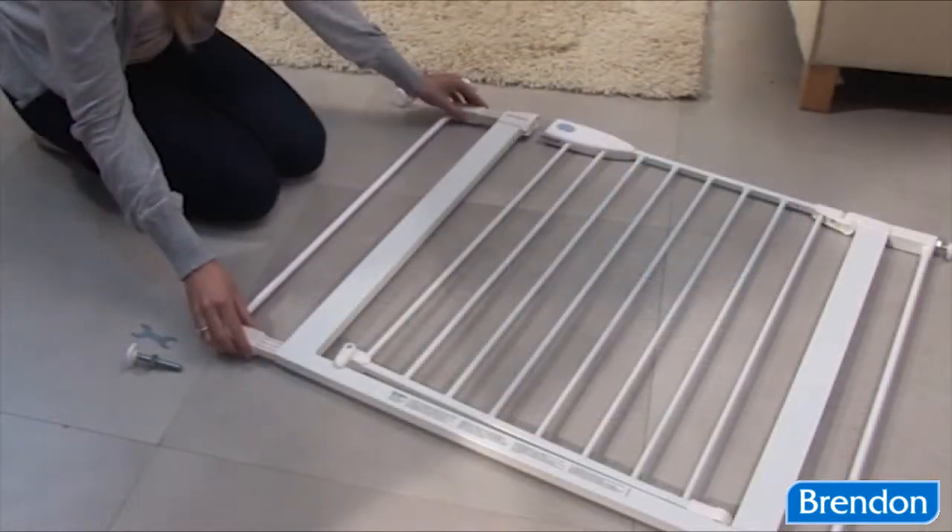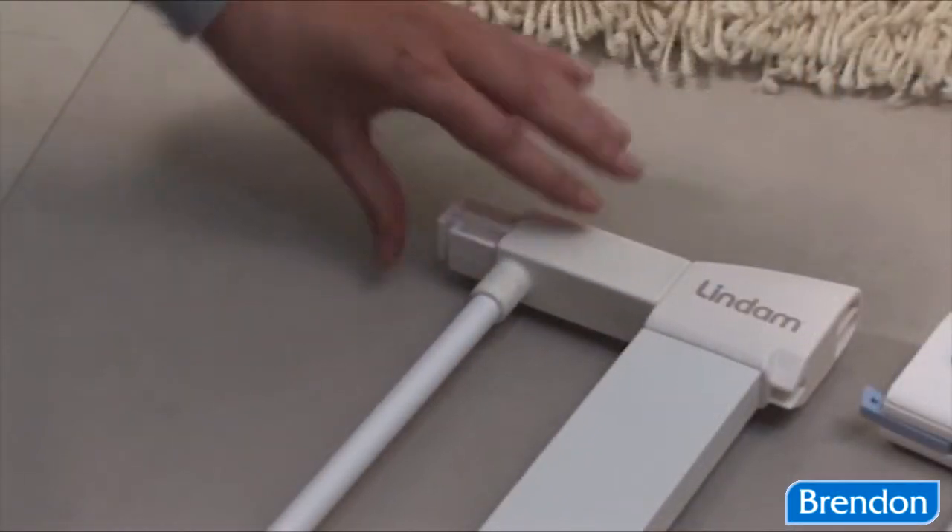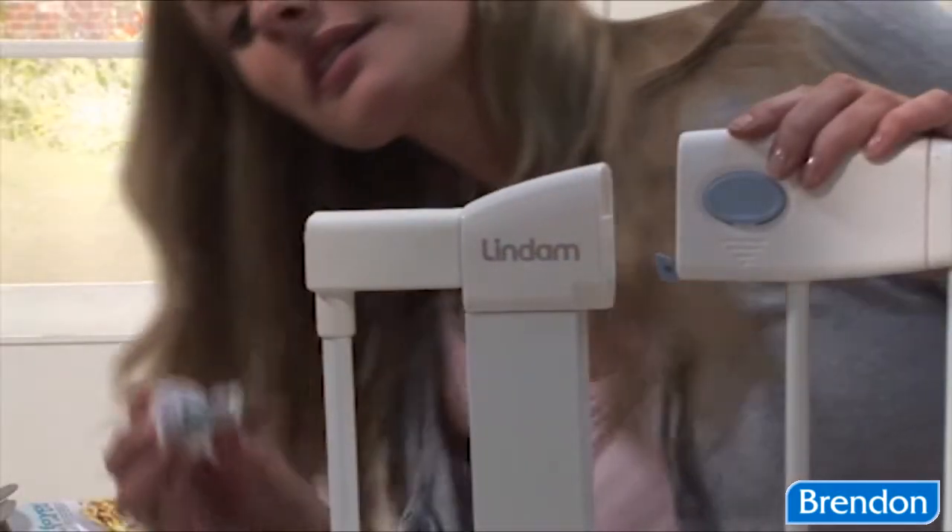The SureShut Push Lock can be extended up to a maximum opening of 138 cm with the use of separate extensions.